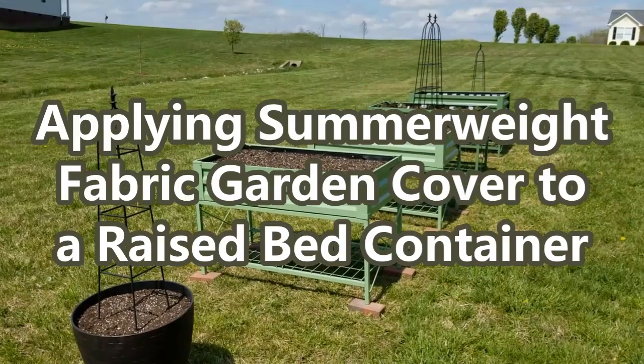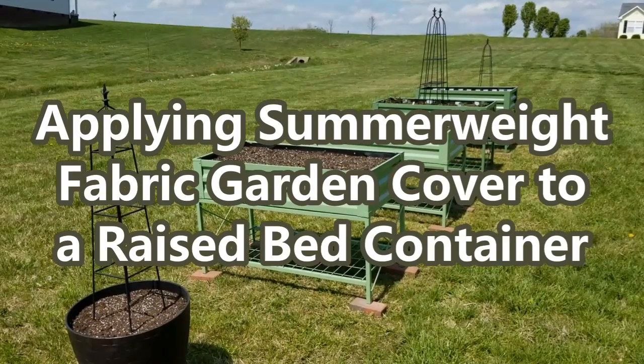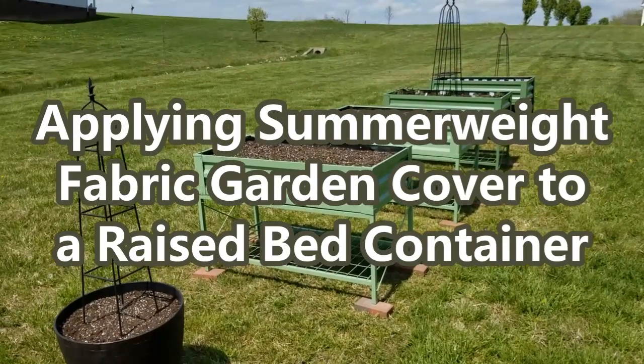In today's project, I'm out in the garden space and I wanted to apply a summer weight fabric garden cover to one of my garden beds.